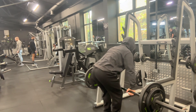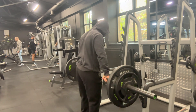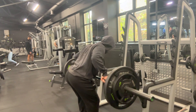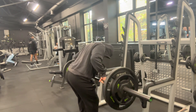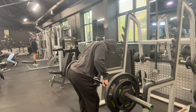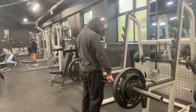Starting off with barbell rows. It finally feels good to not be so fatigued doing this exercise because I didn't begin with deadlifts. Here you can see I've got the overhand grip and a wider stance on the bar. The reason for this is because it engages your upper back a lot more compared to having a closer grip.